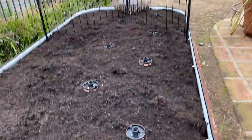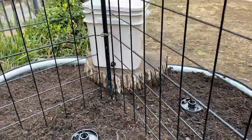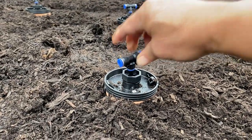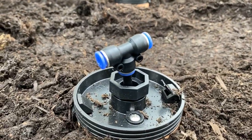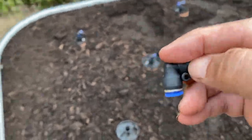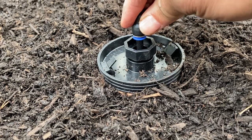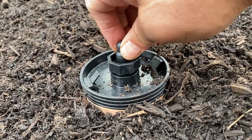Then we placed the water reservoir at one end of the garden bed about 4 inches off the ground. Then we added the connectors. For our garden bed, there are three rows of terracotta cups. We added T connectors to all of them except for the ones at the end of each row — for those, we added L or elbow connectors. The connectors have push-to-connect fittings, so you just slide them in for a snug fit. No tools needed.